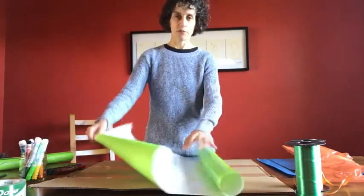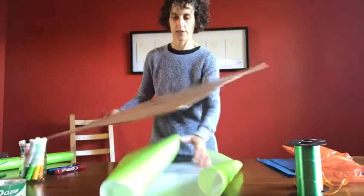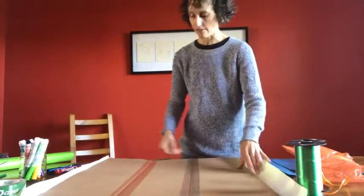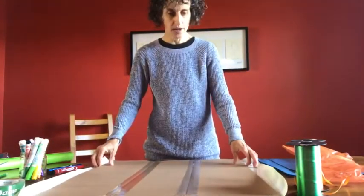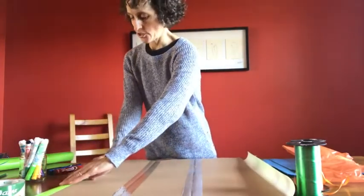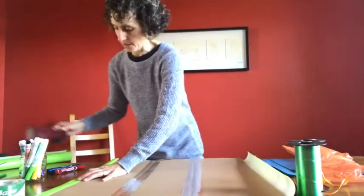So first of all, I'm going to take my piece of paper, unroll it, and put the cardboard in the middle of it. I have just enough paper left on the edges to tape down the edges of the paper with some scotch tape.